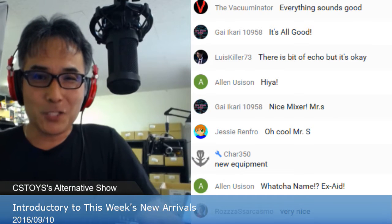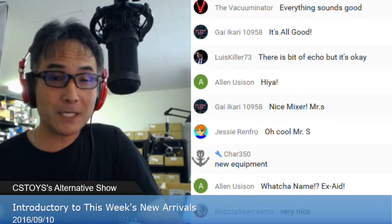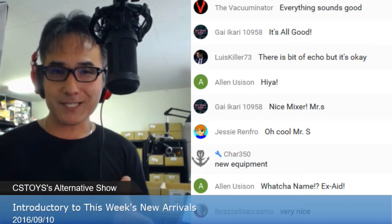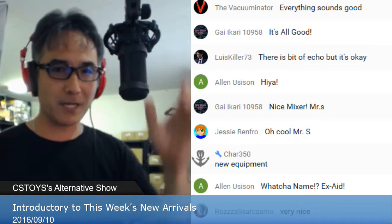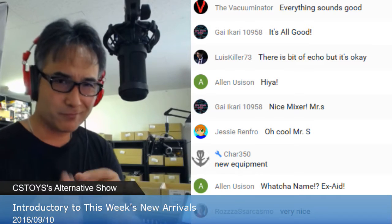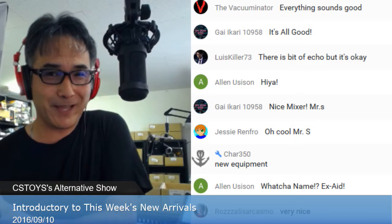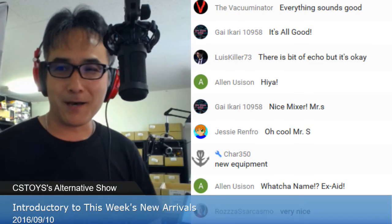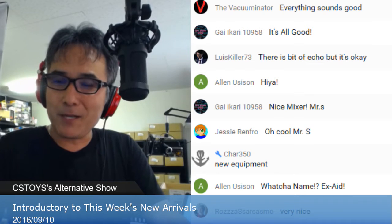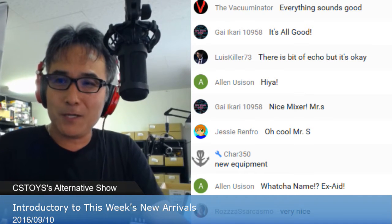I've been testing it and I hope it's okay. If you notice something different, please let us know. It's a new system and I still need to find out what it can and cannot do. Anyway, good to see everyone — let me call out your names. I can see the mod sign, thank you to our moderator.